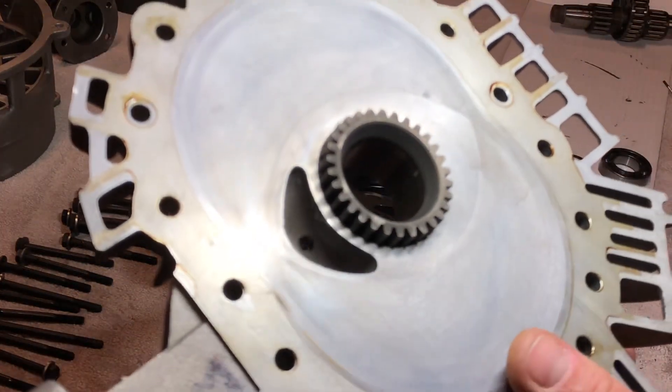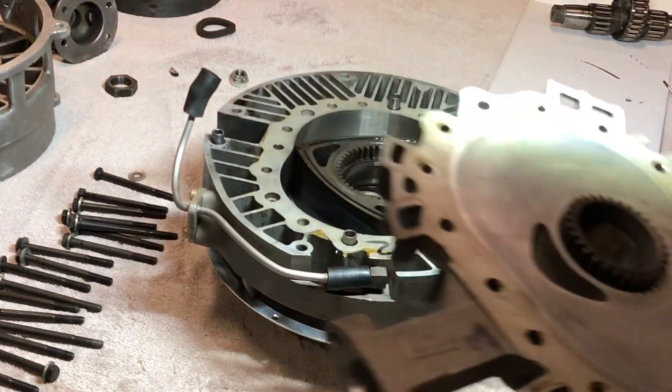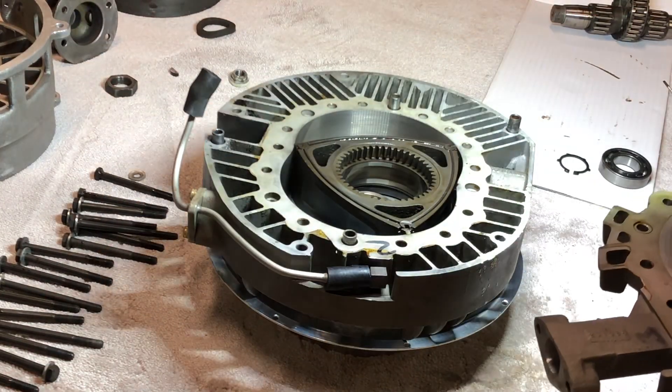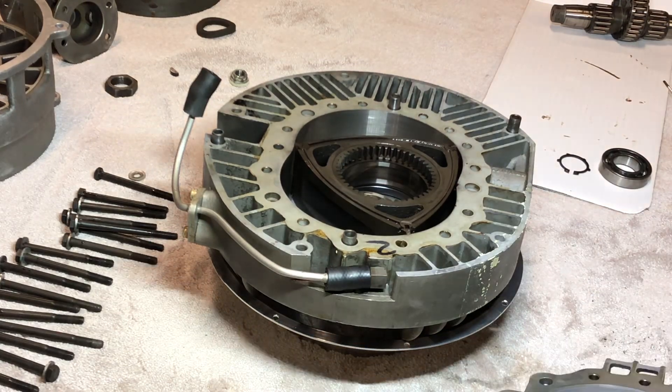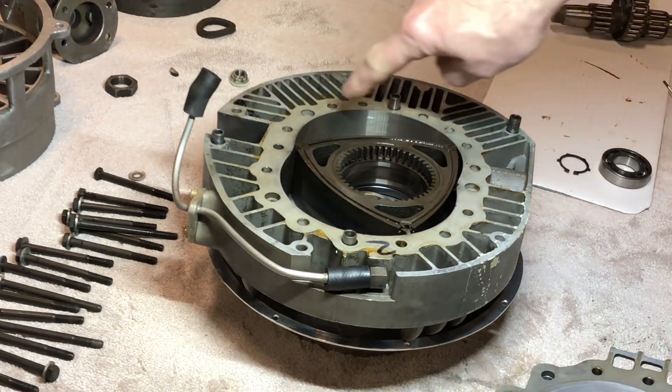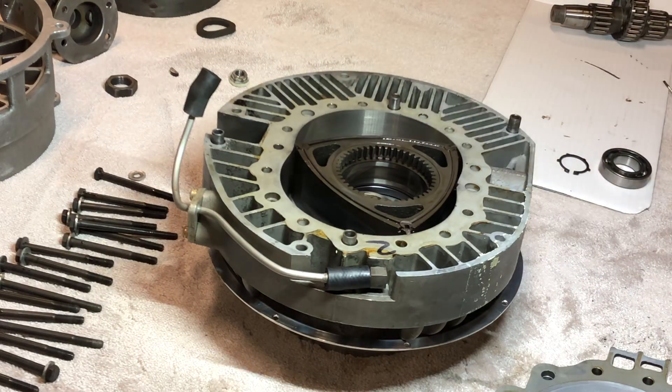Just cleaned that off and I'm going to put the crank in. I've checked all the apex seals are in the right place. I can't see any scoring around the inside of the rotor housing — it looks really good. So back together it goes.